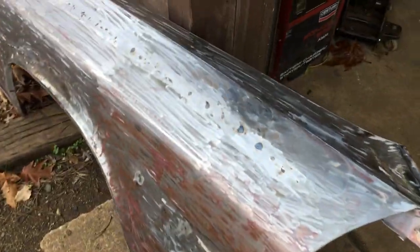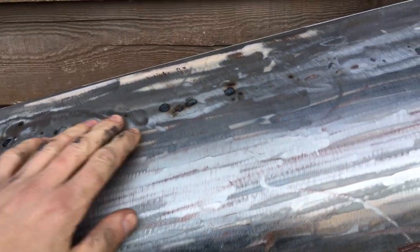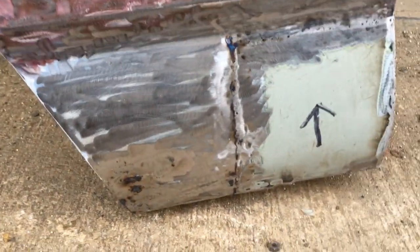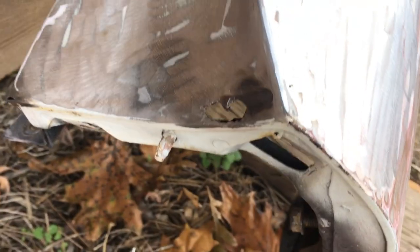We got all the paint stripped off the front fenders — they were covered in bondo. It had a bunch of holes up here at the top; we got those welded up. This corner was a hundred percent rusted out so we got a new piece welded in, and a new piece down here in the corner, so there's no more rust there. I got one more spot right here to cut out, weld in a new piece, and then this fender will be complete.